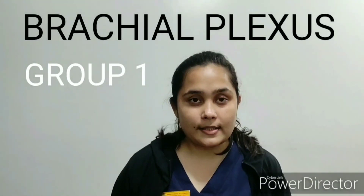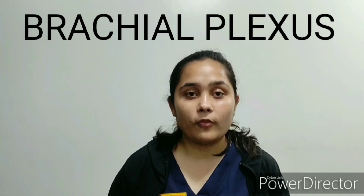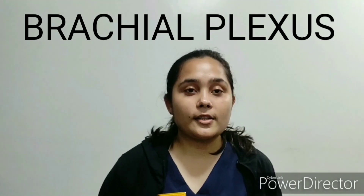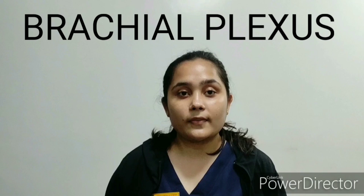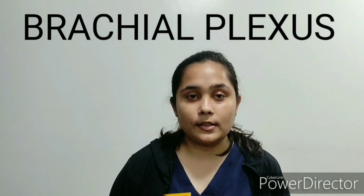Brachial plexus is a plexus of nerves formed by the union of anterior rami of the lower four cervical nerves and the first thoracic nerve, that is from C5 to T1. This plexus extends from the spinal cord through the cervico-axillary canal into the armpits over the first ribs and to the hands.